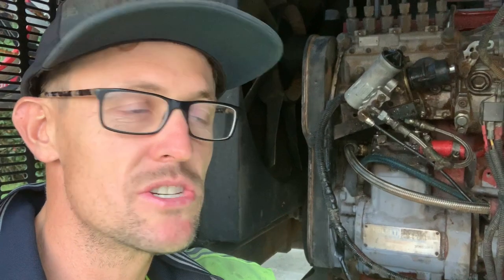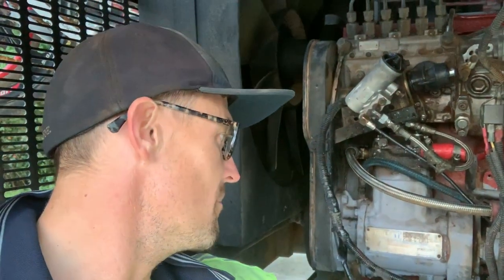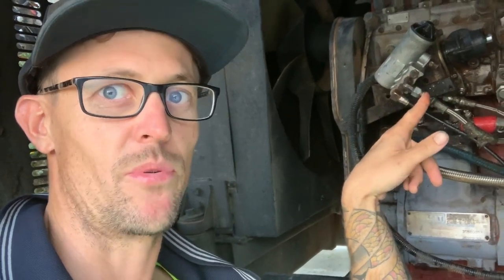Winner winner chicken dinner! Third time lucky — we finally finished fixing the compressor return valve so it doesn't over-pressurise when it gets to a certain PSI level. This black one says 800 in the tank, and this one says stop pushing air.